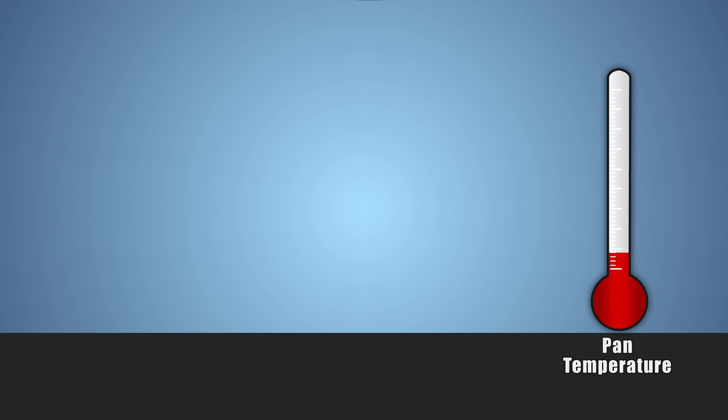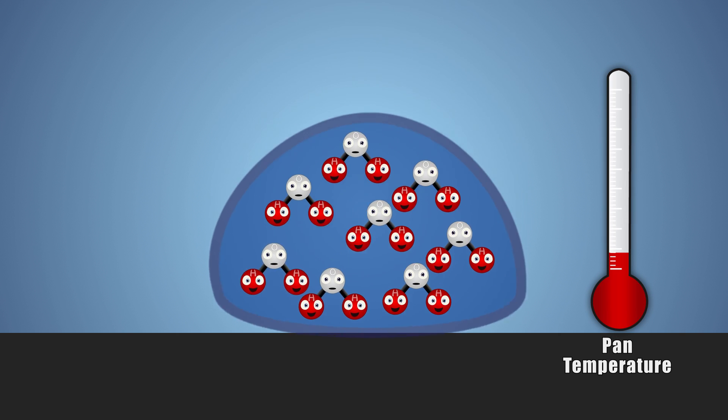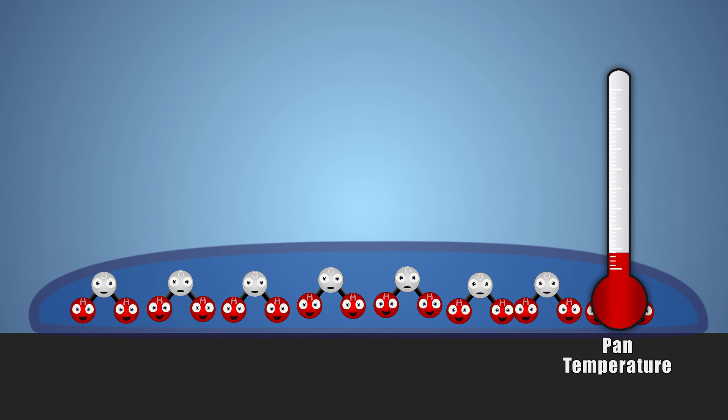Let's look at this experiment a little closer. When we first drip water onto the cool pan, the water molecules in the drop land onto the surface of the pan, flatten out, but still remain relatively close together and in a liquid state. This is because the cool pan isn't providing enough energy for the water to spread apart and change state into a gas.